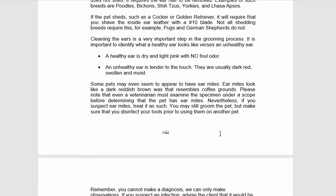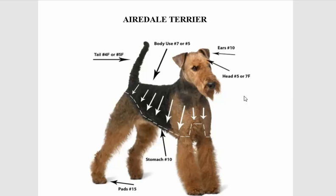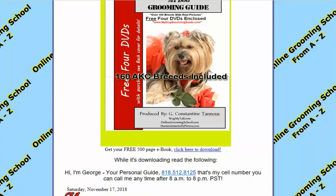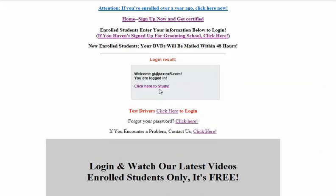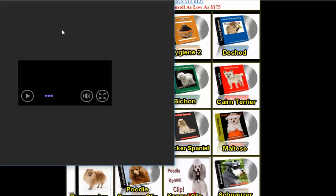Whatever dog you want to groom, there's a curriculum here. Let's say your customer calls and wants you to groom an Airedale — well, you can come here and look up the Airedale. And by the way, if you've decided to join onlinegroundingschool.com, let's log in real quick, click here to study — we just looked at the Airedale, so you can click here to watch that lesson.